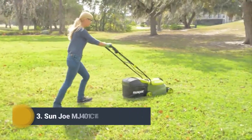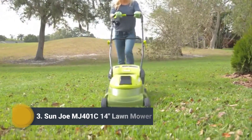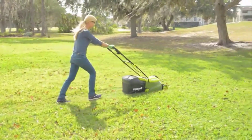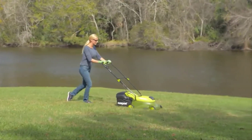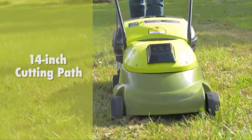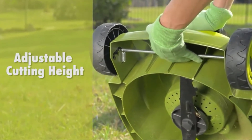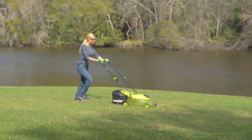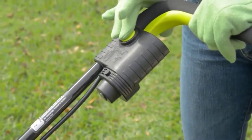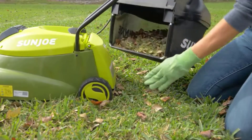Ditch the cord and gas and cut the grass with the MJ401C, the completely cordless counterpart of Sun Joe's best-selling MJ401E electric mower. Perfect for small to medium lawns, this eco-friendly battery-powered mower's durable steel blade cuts a crisp 14-inch wide path with precision in a single pass, and features a convenient three-position manual height control. When you're ready, simply insert the key, press the safety switch, squeeze the trigger, and go.